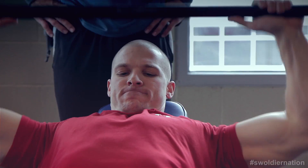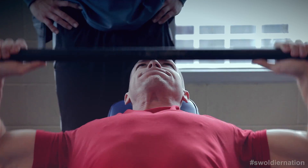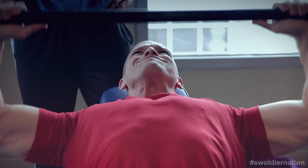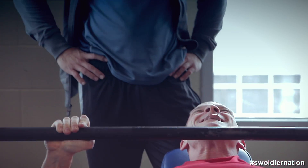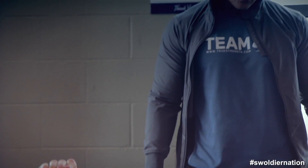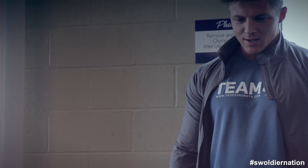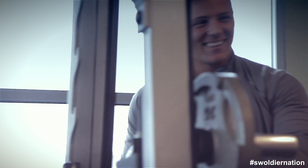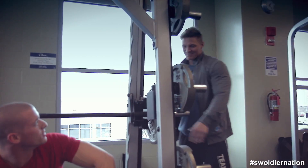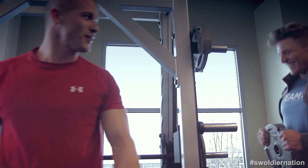Get ready. Got enough chest there. You did 14? 14 — that felt good. What'd you do? I had 13. That's cool. It's going to be like that today. You're going first each time.